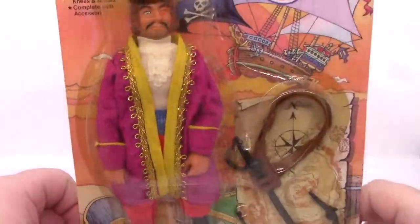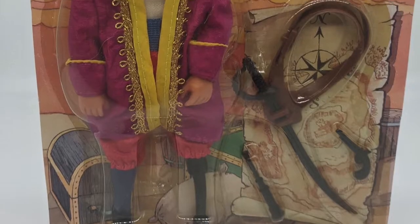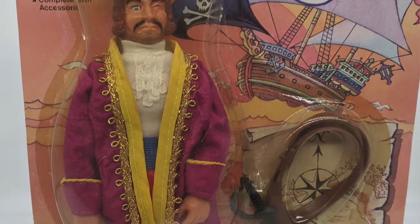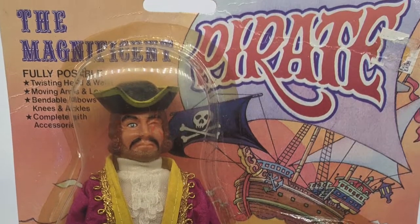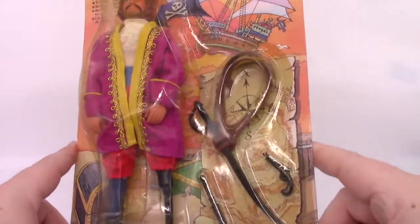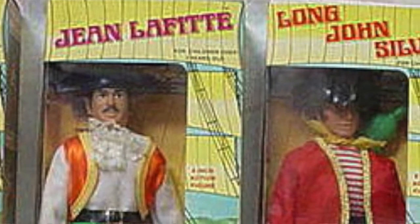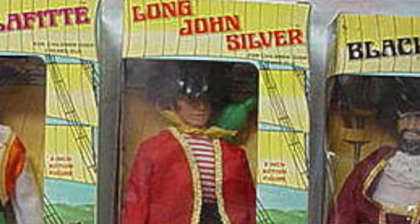Let's take a look at the Magnificent Pirate. It is from the 1970s. It is a knockoff of the Mego World's Greatest Pirates — World Pirates something something, whatever.